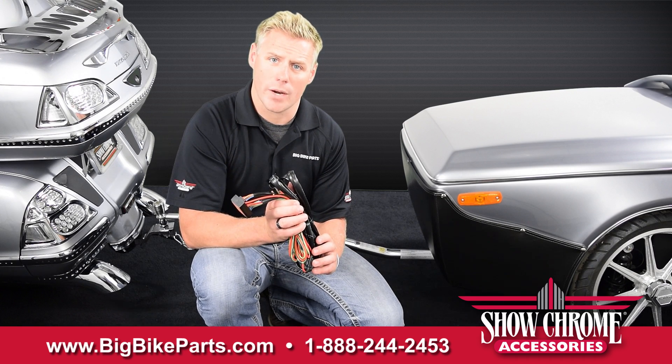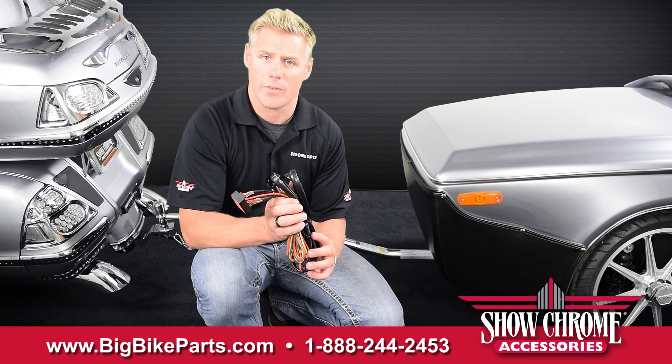There is not a plug included for the trailer on this, because each trailer manufacturer requires a different plug.